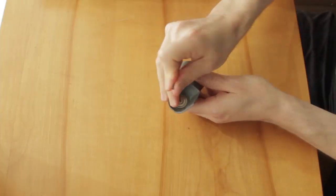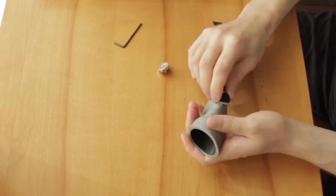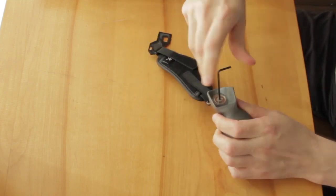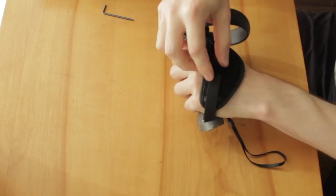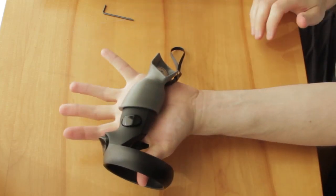Now there is some assembly required. You have to disassemble the original magnet cups and insert some parts for the new strap. The assembly took me about 10 minutes — not a real huge deal.